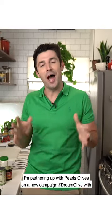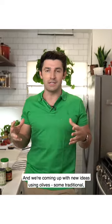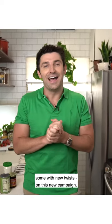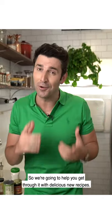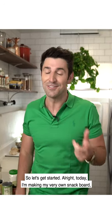Hi, everyone. Chef Stuart here. I'm partnering up with Pearl's Olives on a new campaign, hashtag DreamOlive, with other influential chefs. We're coming up with new ideas using olives — some traditional, some with new twists — on this new campaign because we want you in that kitchen. We're all kind of stuck at home now in this new normal, so we're going to help you get through it with delicious new recipes. Let's get started.